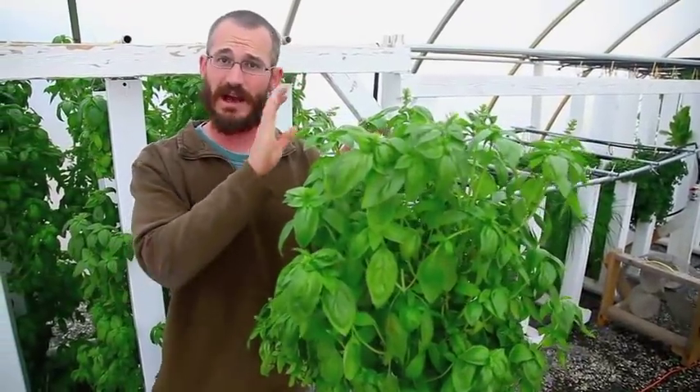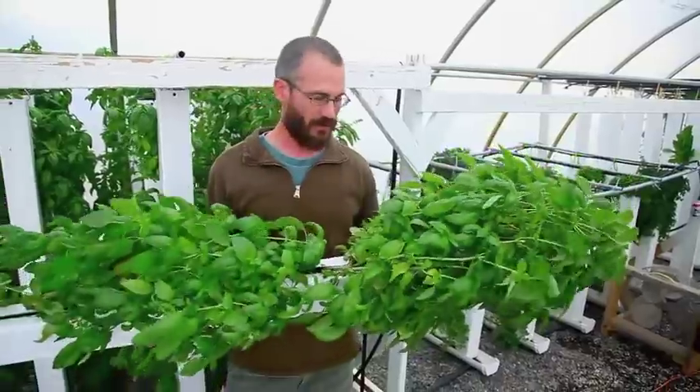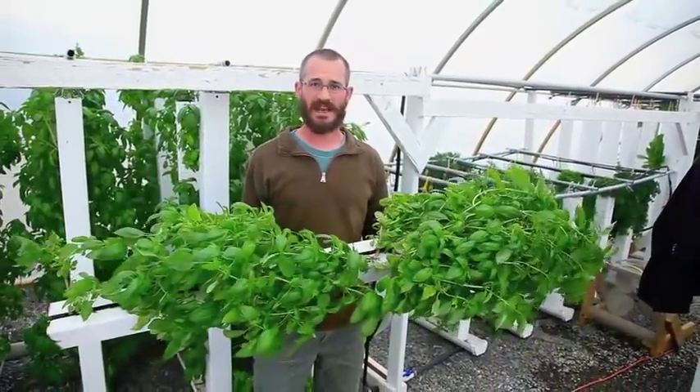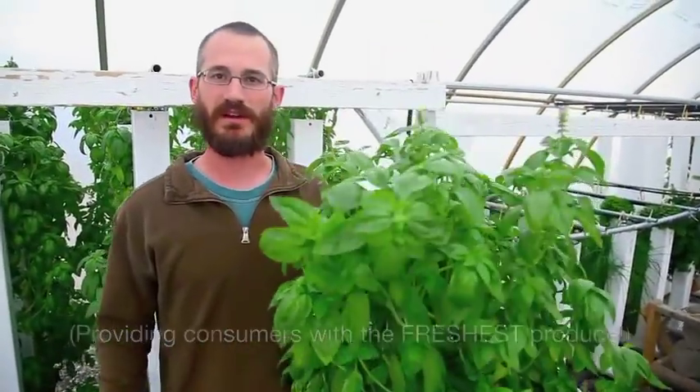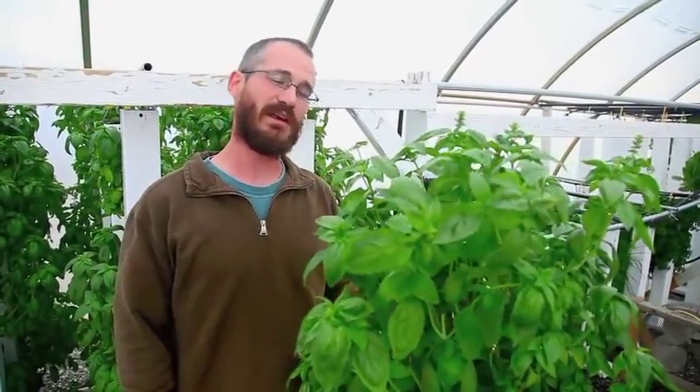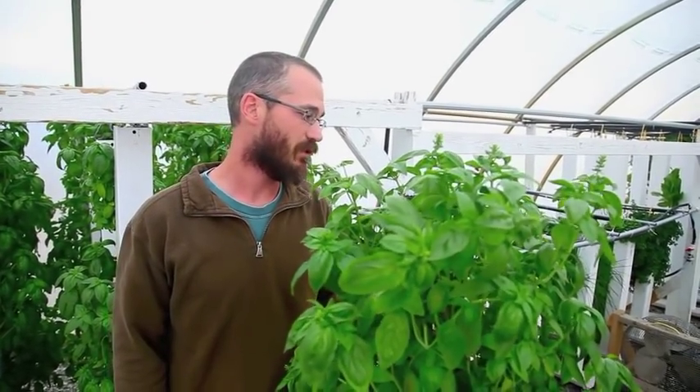Another reason our towers are single-sided is that it allows us to pick them up and move them around. That means we can take them to market whole with planted plants, put them in our systems, and they're really easy to move around, manipulate, and basically do different things with.